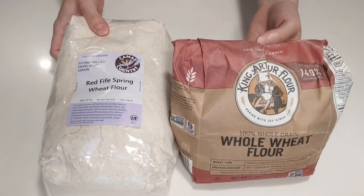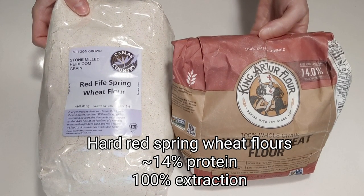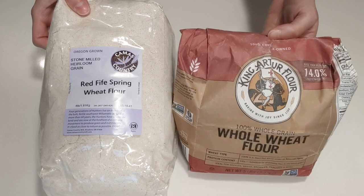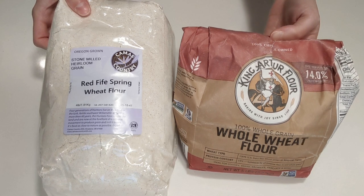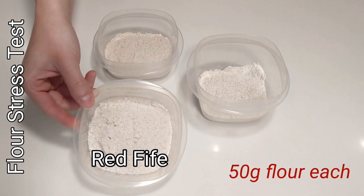So here we go. I've chosen these two flours to work with for this particular recipe. I'm going to use a 50-50 mix of these two hard red spring wheat flours, one of which is a red fife heirloom wheat. Both are 100% extraction or whole berry, and both are high in protein, have a wonderful flavor — great to use in whole wheat bread. Let's see how these stack up in the flour stress test.